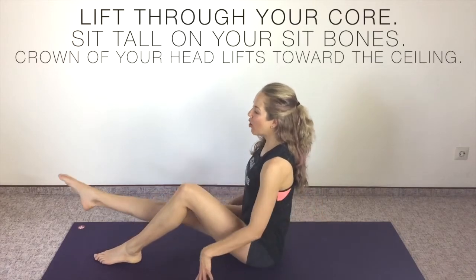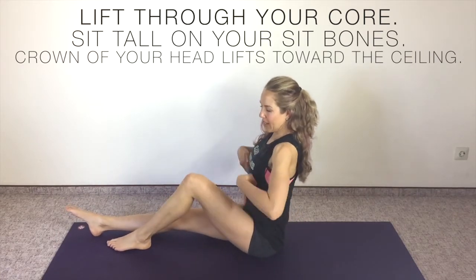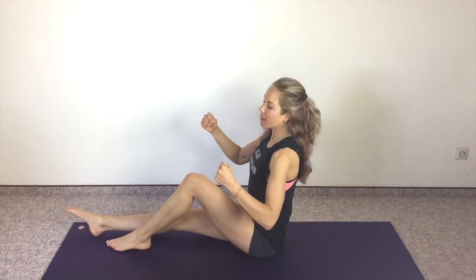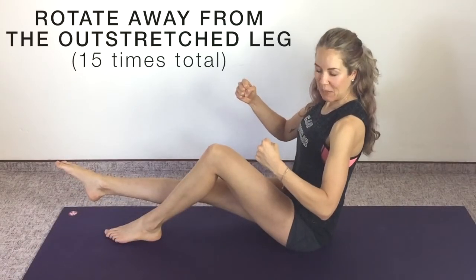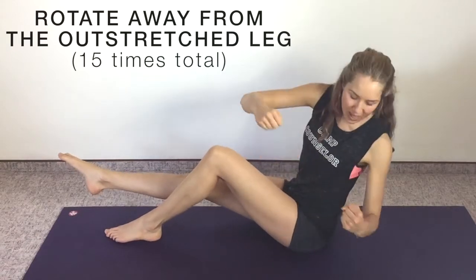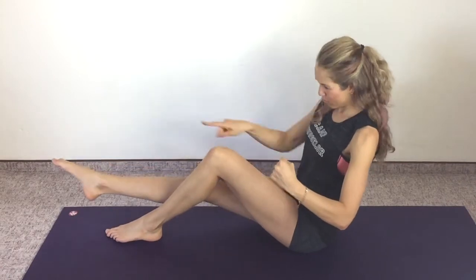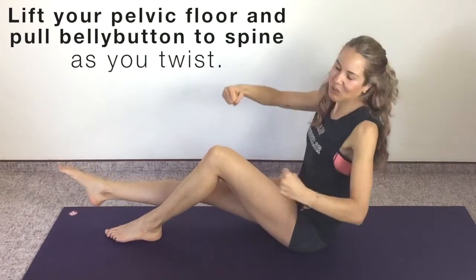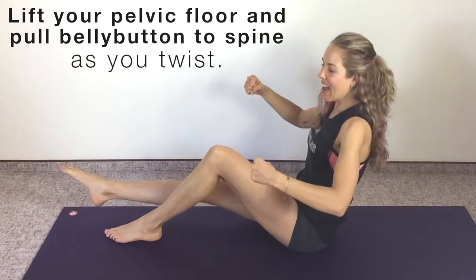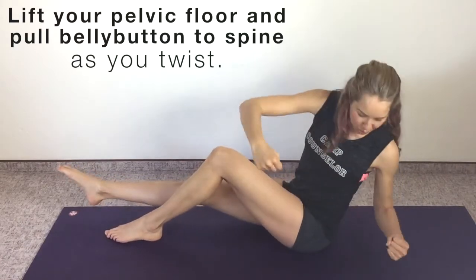Strong and lifted through the core. Right leg is now out and your left leg is bent. Lift through the core, really lifted high. We're going to use that steering wheel and lift that right leg — it can be bent, but I'd rather have it straight if you can. 15 times we turn that steering wheel. Lift through the pelvic floor, pulled in through the low abs. Exhale every time you turn — try not to let the leg drift out to the side, it goes straight ahead. Turning that steering wheel, abs pulled in. This is really big hip flexor work. Five more. One more.